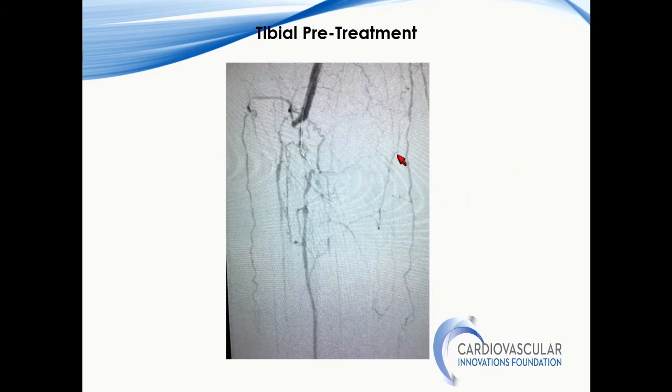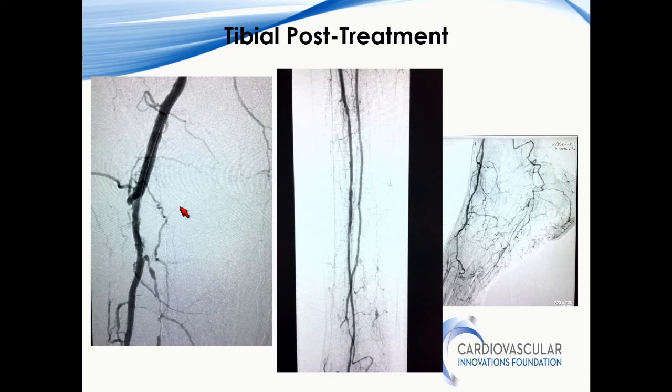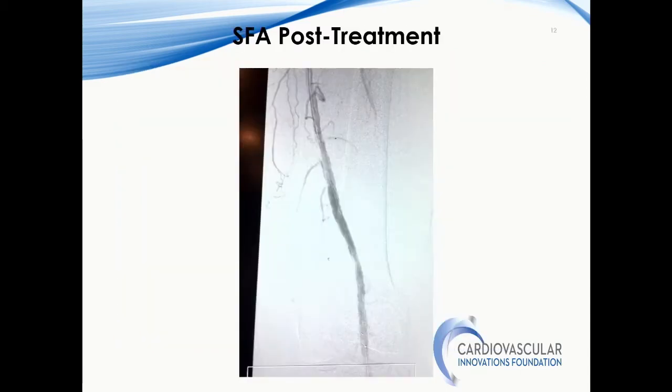For more distal lesions, the 2.2 and 1.8 catheters are not deflectable. For something like this significant below-knee disease, we would use the 2.2. Here we can perform atherectomy, and this is after atherectomy and angioplasty — a good result using this technology, which does well in calcium. For a heavily calcified lesion — a rock, as you can see — using the 2.2 device, the question is whether to remove 70–80% of the plaque or just modify it and see how it responds to balloon. We used the 2.2 to create a channel through the calcification, then performed drug-coated balloon angioplasty and achieved a good result with just DCB.